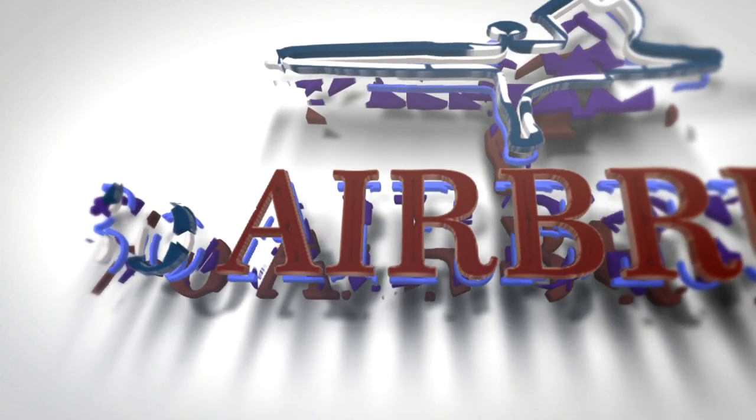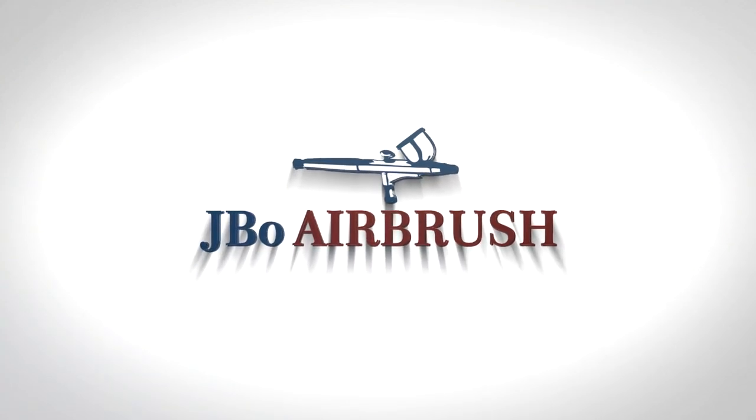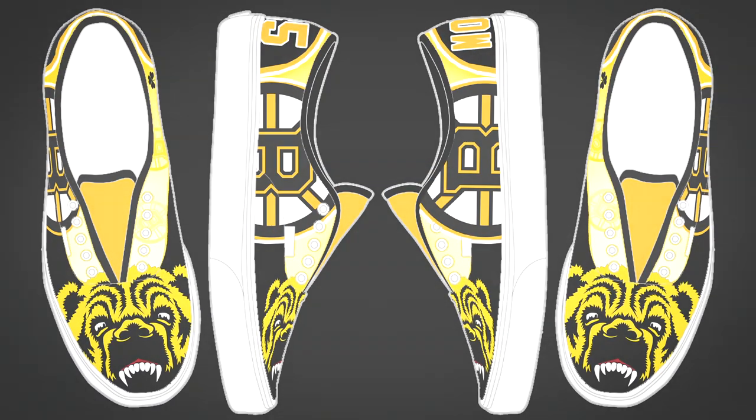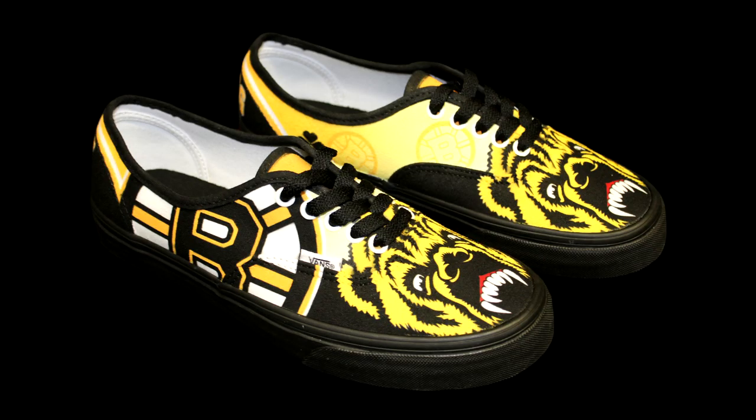It's your boy J-Bo, back with another tutorial. This time we're going to take a look at how I painted these Boston Bruins Vans from this design concept all the way to this completed product you see here.